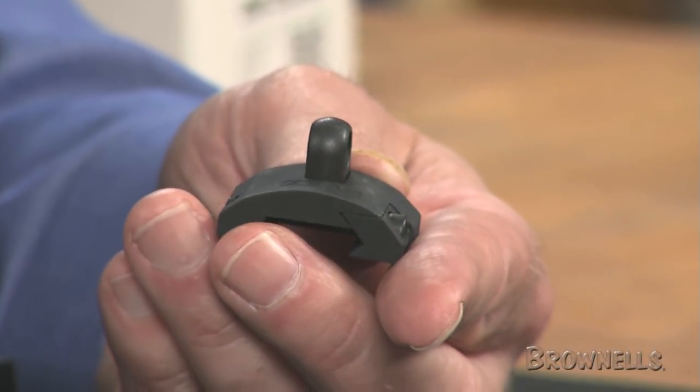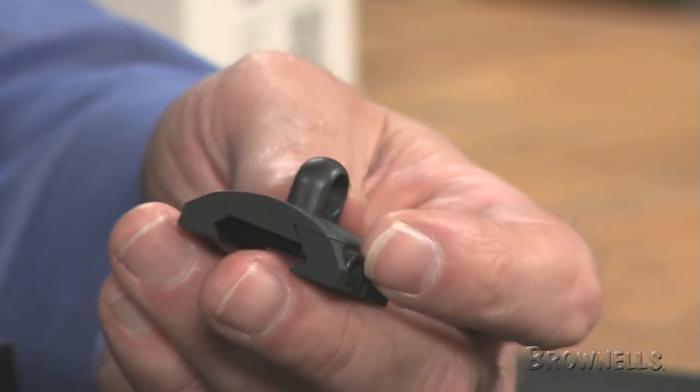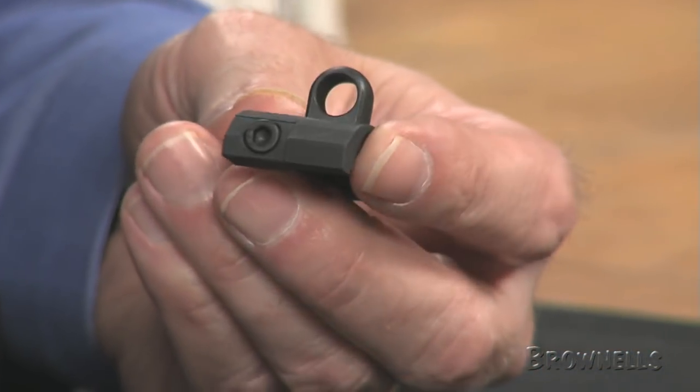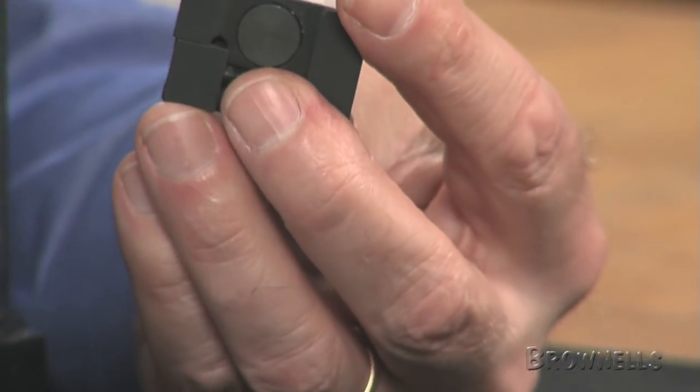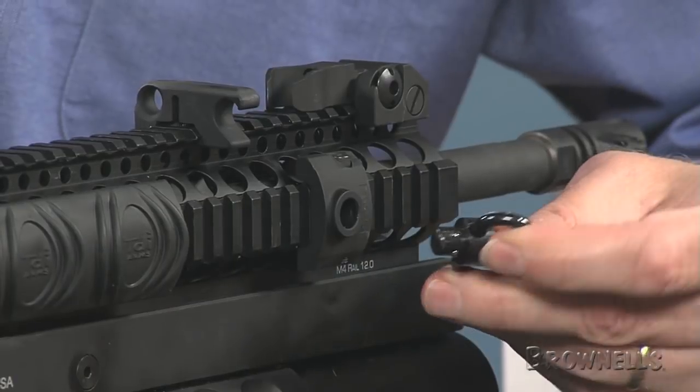The slide-through loop accepts one-inch wide slings. The quick detach socket and quick detach swivel models accept standard push-button quick detach sling swivels. The socket was designed and machined to prevent sling twisting.